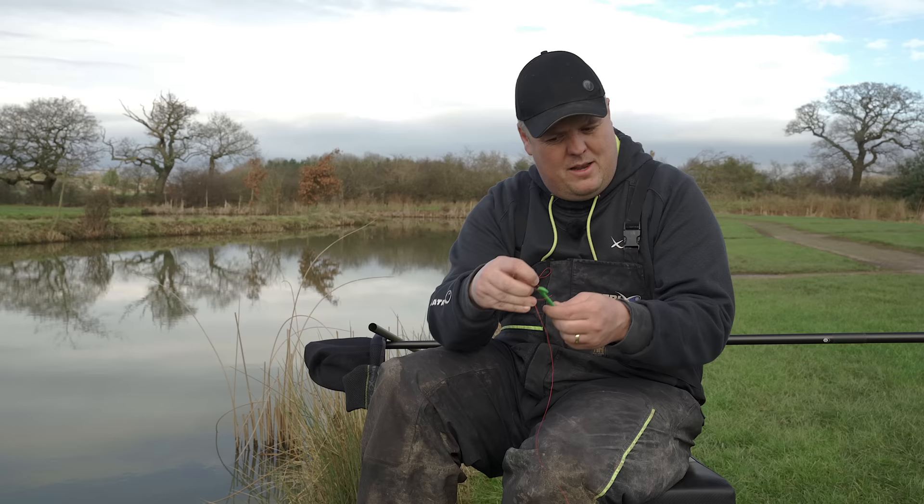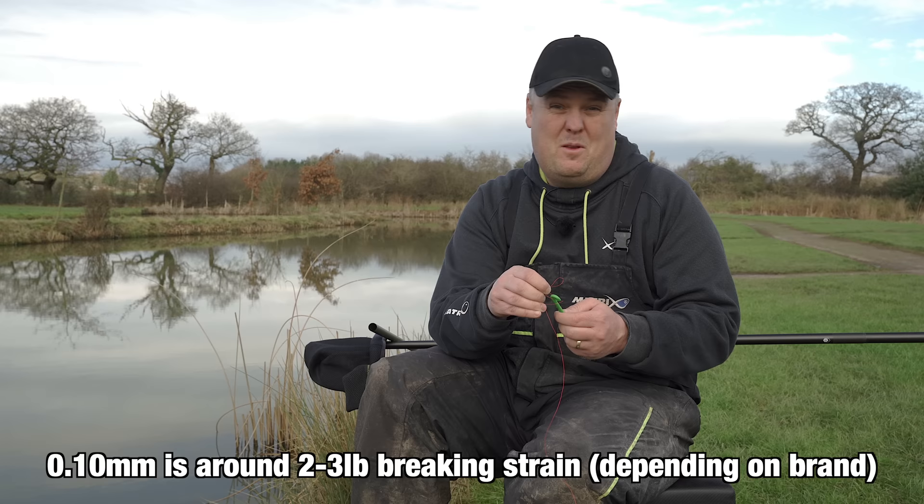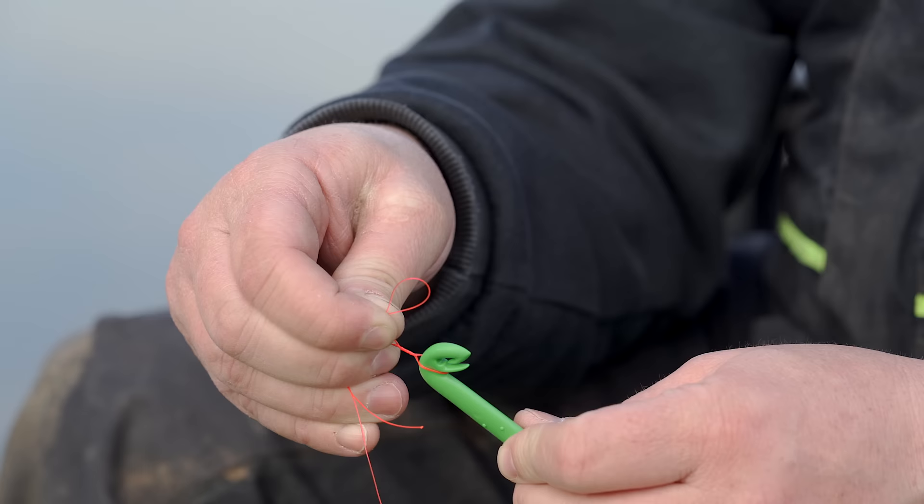Next I want to twist it — however many times is up to you. I tend to do once with really delicate lines, sort of 0.10 maybe even lighter, and twice with all other lines. So with this being about 0.45 line I'm going to do twice. So it's simply once, twice — done. And it's all still in place, but you've got that twisted line just above the loop, which is what's going to make your lovely tight knot.